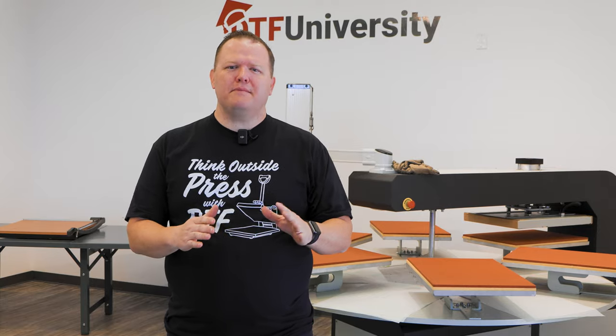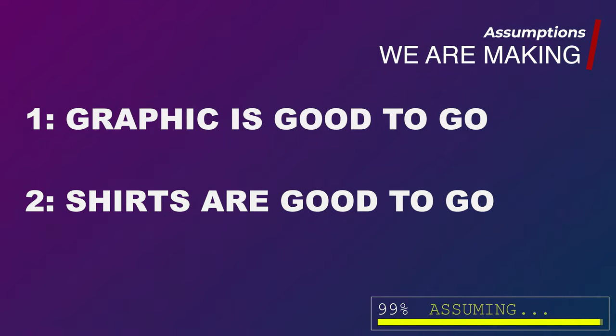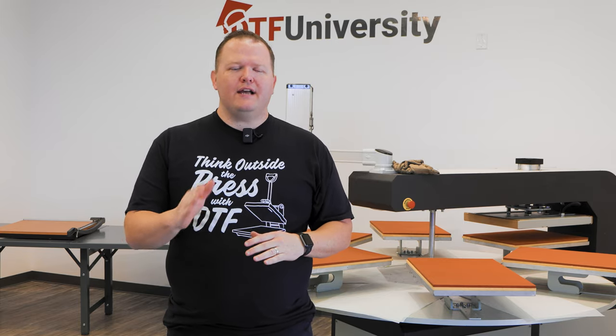The assumptions are: first, that the customer-provided graphic is ready to go with no need for editing. Second, that you have all of the blank shirts ready. Finally, we're going to be using just one person for all the labor — the cutting, printing, and pressing — which will be me today.